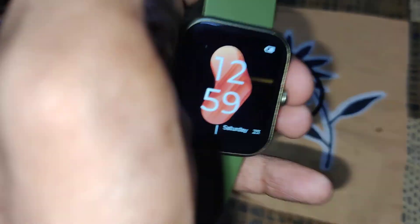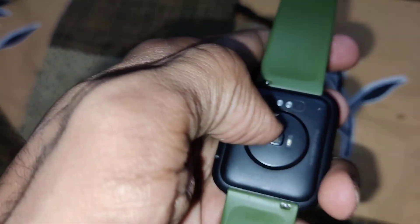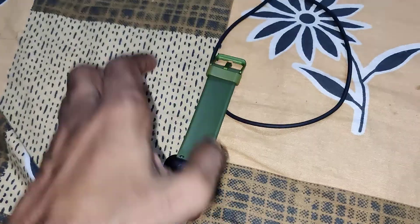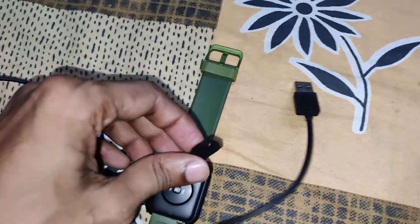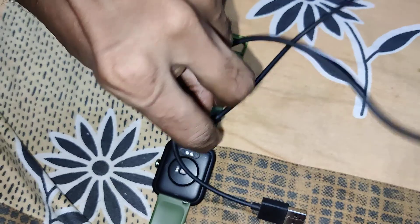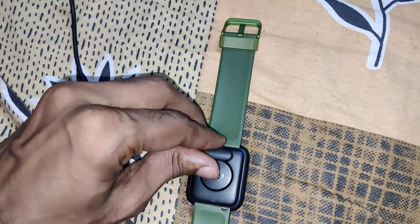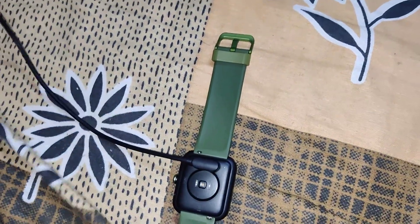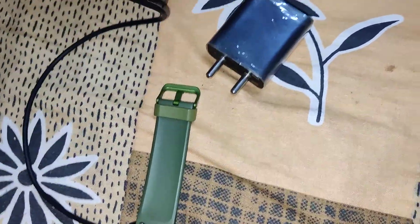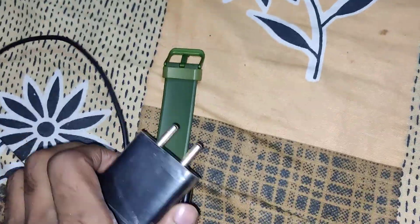The device in my hand is a smartwatch — this is a boAt Xtend smartwatch. If you want to charge this smartwatch, you must use a magnetic charger. Connect the magnetic charger to the backside of your smartwatch, place it like this, and then connect the other end to your adapter and put it in your power socket.